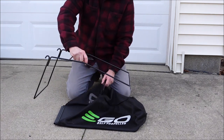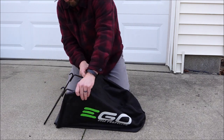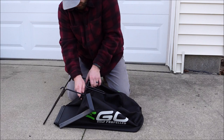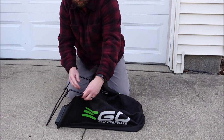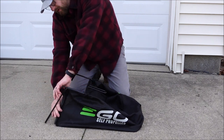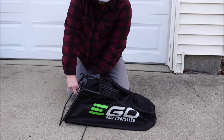To assemble the bag you're just going to reverse that process. First make sure the handle is upwards and the Ego logo is upright. Then you're going to slide the frame into the bag but keep the handle above the bag. Then bring the top clips from inside the frame and clip them onto the top part of the frame rods.